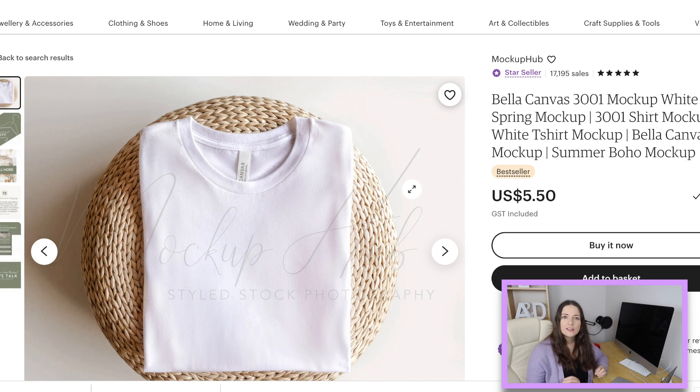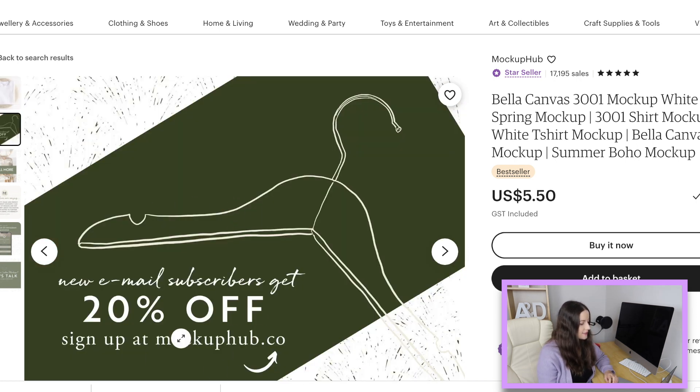I really like to have a model as the first image, however I have noticed shops selling their shirts really well with a flat lay as the first one — I think it's just the vibe it creates. This one is from Mockup Hub, it's a bestseller at $5.50, and it demonstrates where the print would be. It's not great for an oversized shirt but good for showing how a design fits. She also has a beautiful one in natural, and new email subscribers get 20% off.